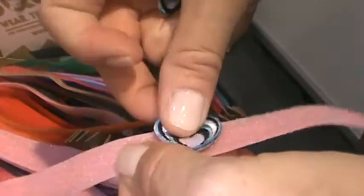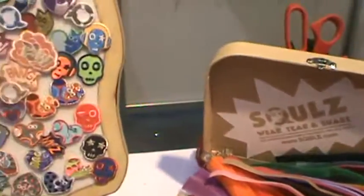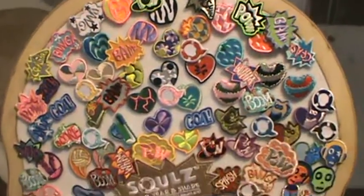And look at that — tear it off, put it on, tear it off, put it on. So you can have different fashion accessories, different colors for different days. And you know how your little girls like to match things.